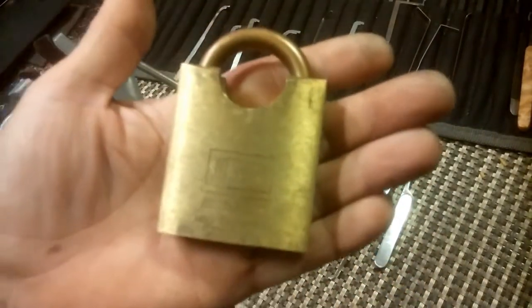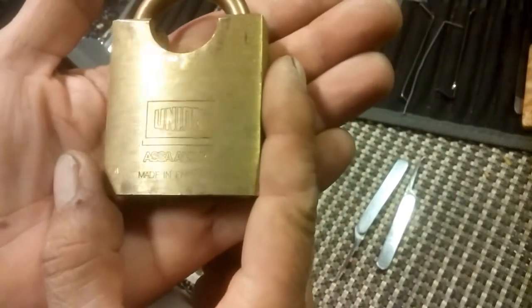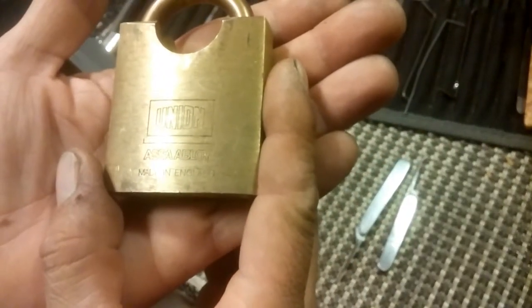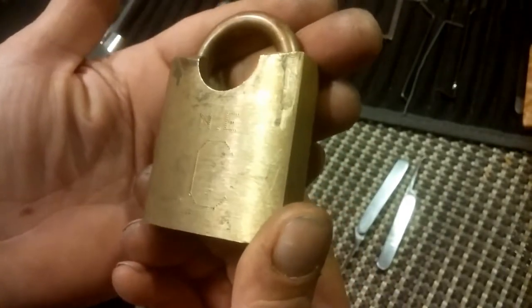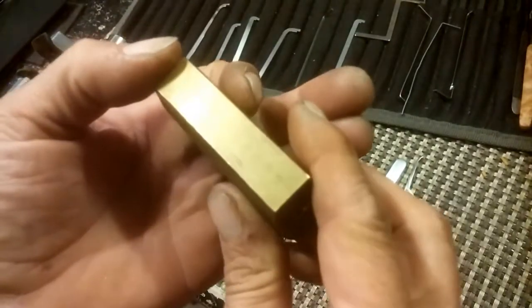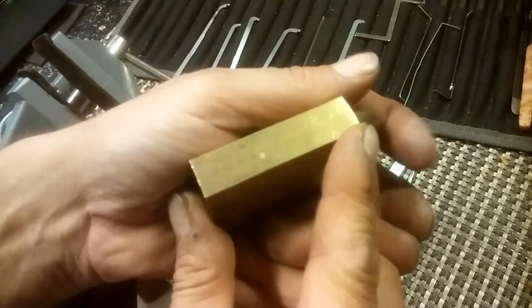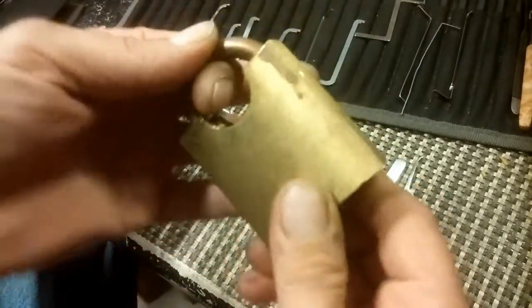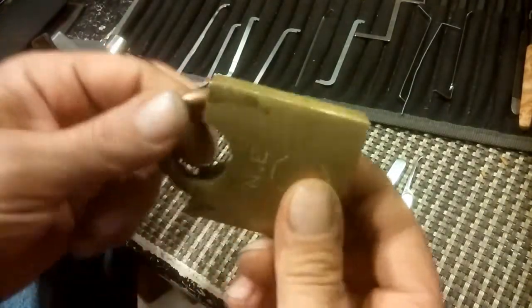The other thing that caught my eye was this beautiful Union. It is a Union Assa Abloy, made in England. On the back it says 'N E' and a big 'C' and I don't know what that stands for. It looks like there's six pins in there, and no key - which works out nicely since this is a lock picking video.